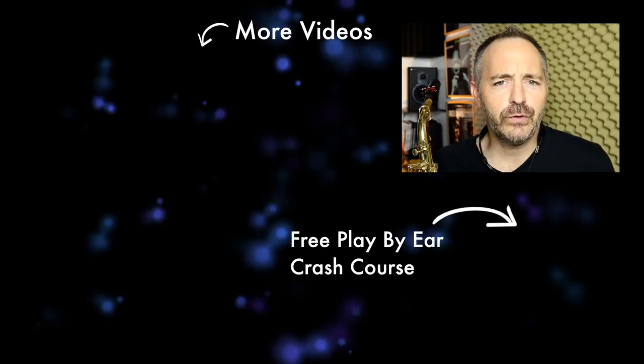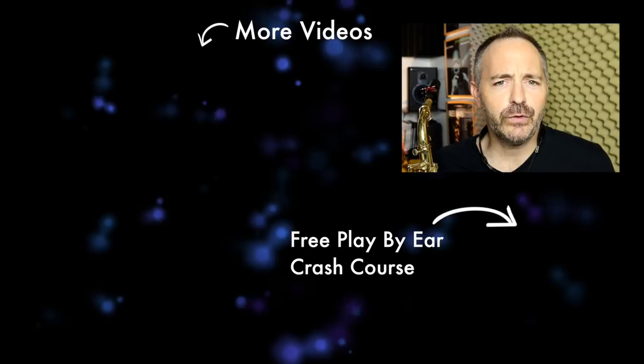If you like this video, please click the thumbs up button. Go ahead and share this with any other musician who may be interested. If you're not already subscribed, get yourself subscribed. Thanks for watching and I'll see you in the next video.